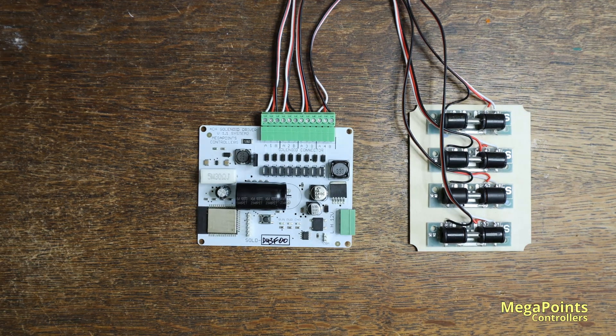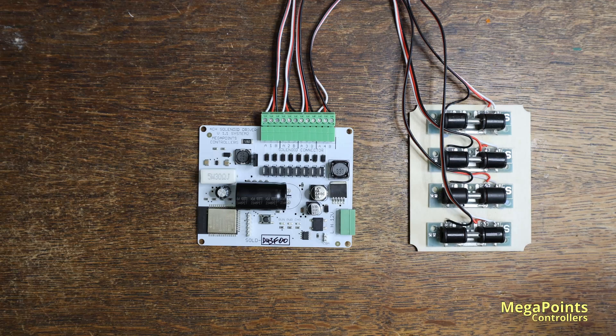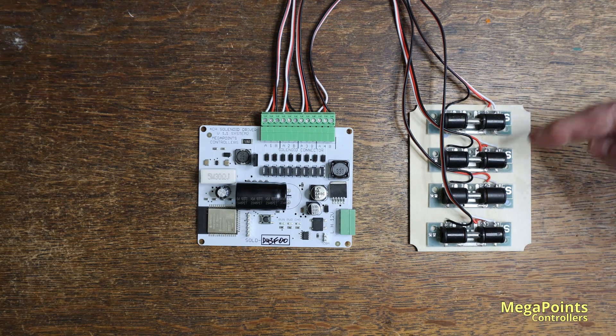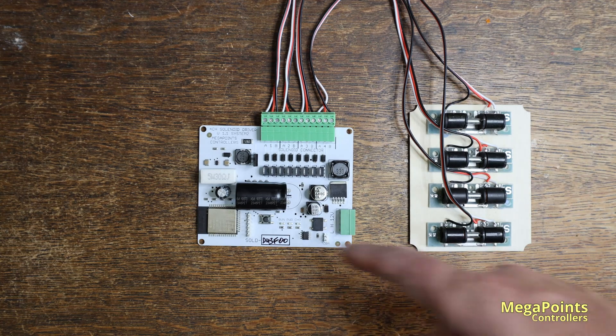Key features of the solenoid driver are that it has a built-in capacitive discharge unit. It features intelligent firing so that if the capacitor has discharged it won't attempt to fire another solenoid until it has monitored that it is fully charged and ready to go, so there'll be no misfiring with this CDU. It's a huge reservoir capacitor so it has the ability to fire two solenoids if they're wired to the same output, as long as you don't have any binding involved. It also features System 2 feedback reporting so the position of each solenoid as it's fired is reported back to a panel controller or whatever device is monitoring it. It's all powered from a 12 volt bus — 12 volts DC input — and it will generate the voltage it needs through the circuitry on the board.